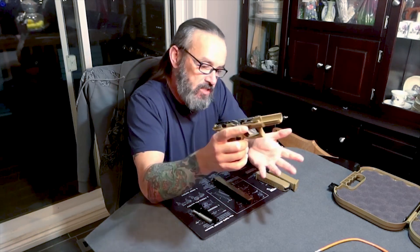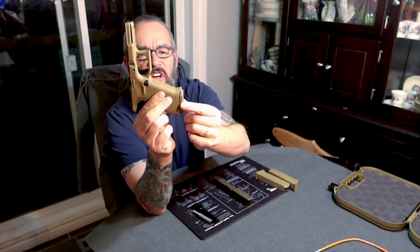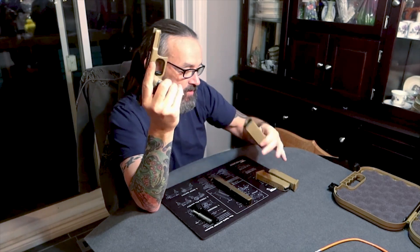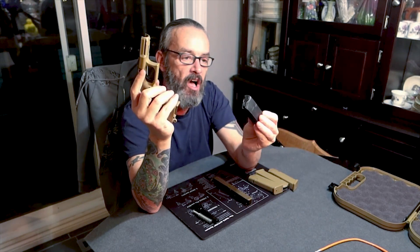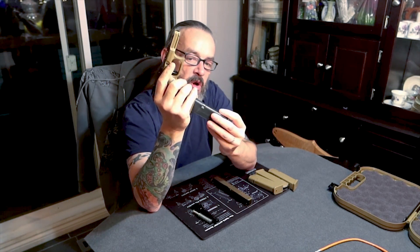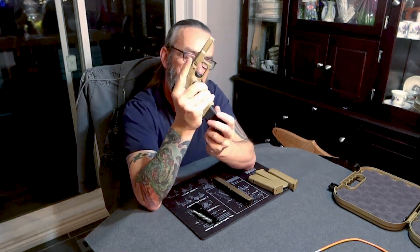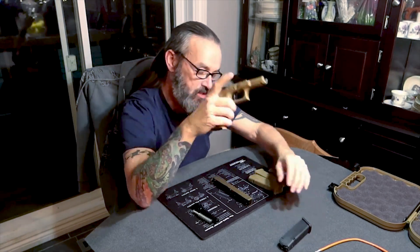It will take the Glock 19 magazine, and people were talking about this little piece here in the front — you could catch your fingers or your palm on it. But if you're indexing a magazine properly, I don't know how you would pinch that. Some people complained about it. The nice thing about this pistol is you can also use a Glock 17 Gen 3 or Gen 4 magazine — Gen 5 I'm not positive about. It's got a nice firm snap in there and a good release, so you can use any of the magazines you had for your previous Glock 17s.